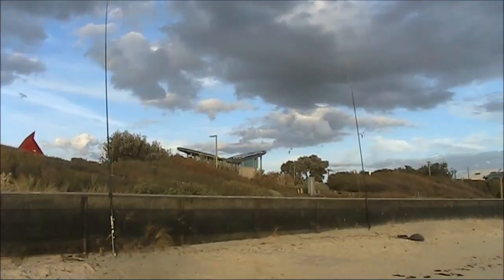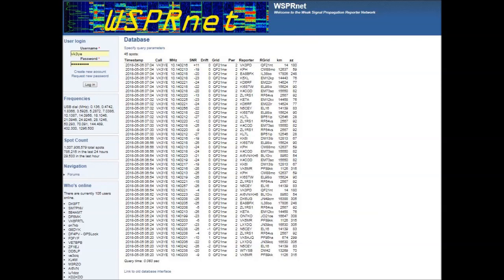I alternated between vertical and horizontal polarization. Then when I got home I checked the reports against the antenna polarization used.